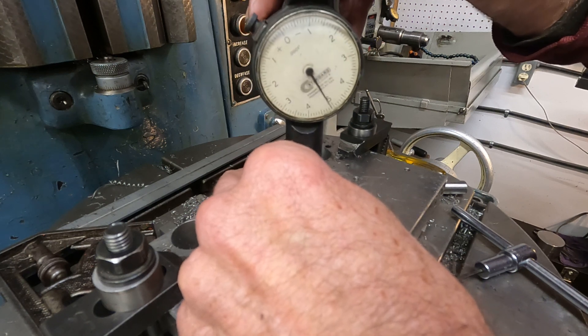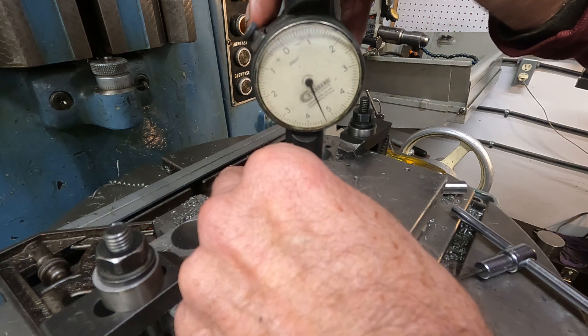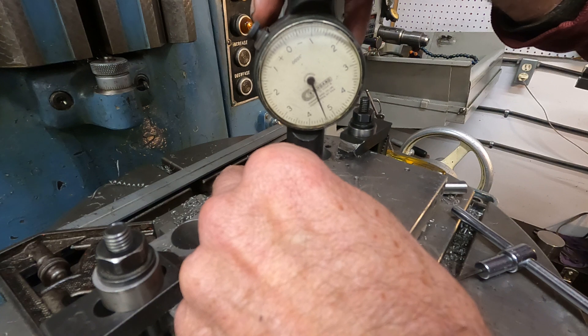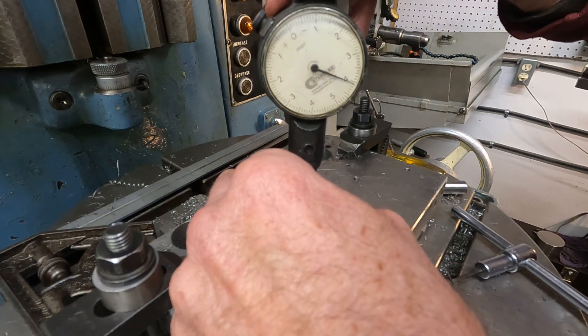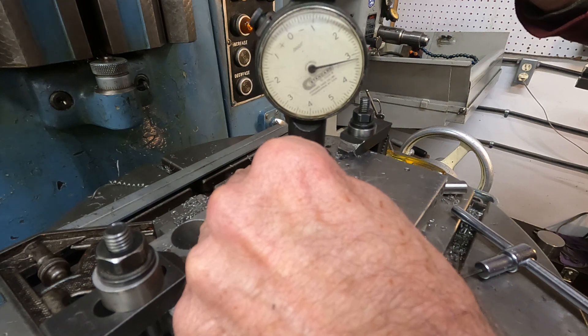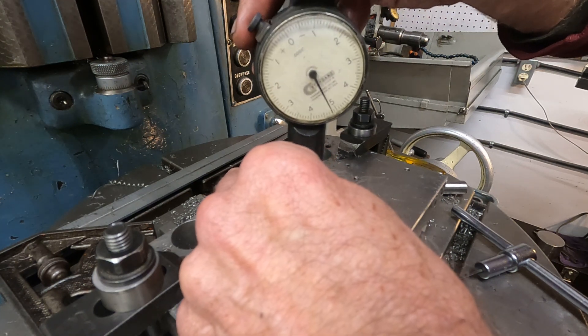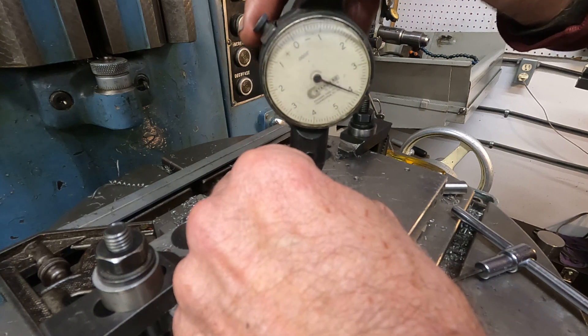I'm not sure how I can apply this head with that collar. But at this point, the collar and head and stuff appear to be in very good condition. I can't recommend this thing.